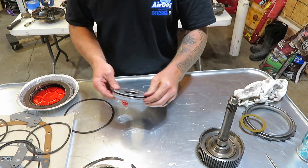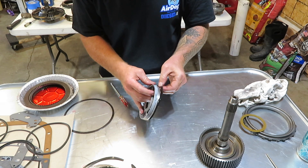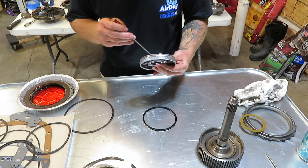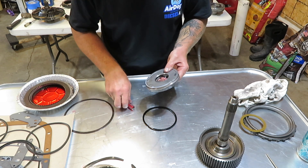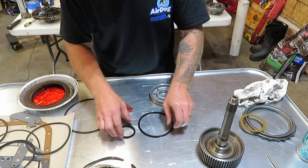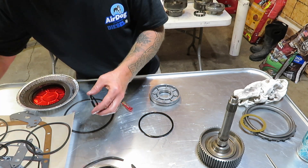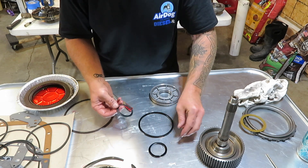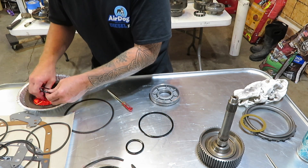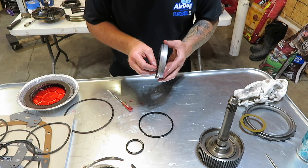Before we put everything together, we've got to get our lip seals changed on this apply piston. I've laid them down the way they go back in on the input shaft so we can find the ones we need. Put just a little bit of transmission fluid on them and get them put in place.